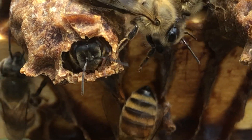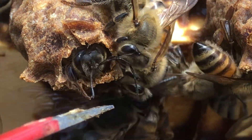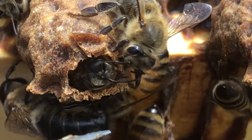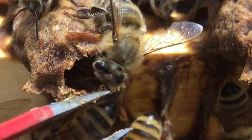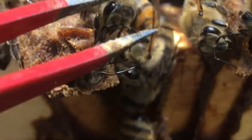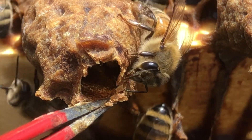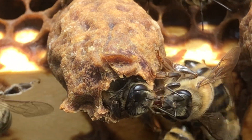I'm trying to clean my tweezers off. I just have to make this a little bigger. I'm sure she's got a big old butt. I gotta be careful so I don't hurt her antennae.